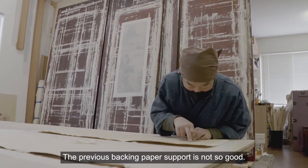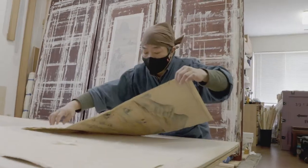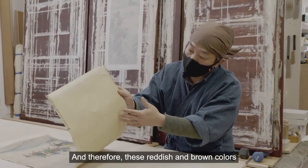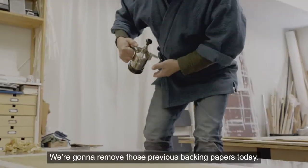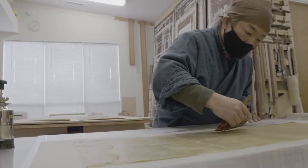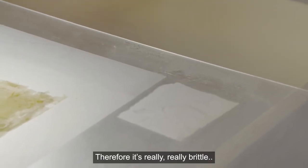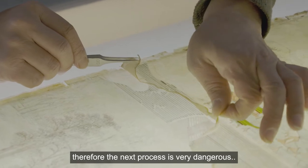The previous backing paper quality is not so good — it was oxidized and changed its color. The original painting support has very thin paper, and therefore the reddish browning color will create uneven discoloration. We're going to remove the previous backing paper and put on new backing paper. The original paper painting support has very short paper fibers, making it really brittle, so the next process is very dangerous and serious.